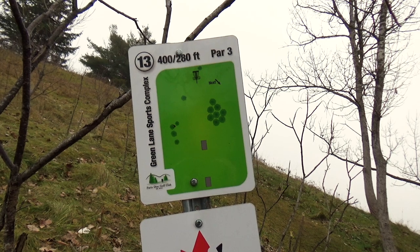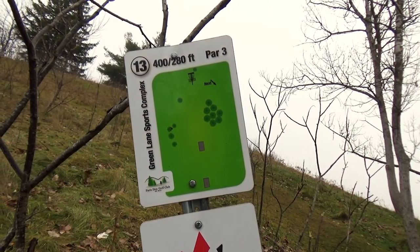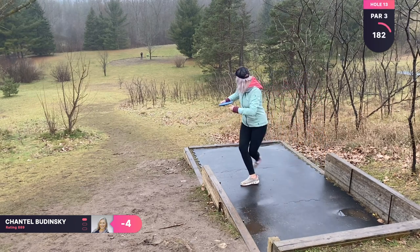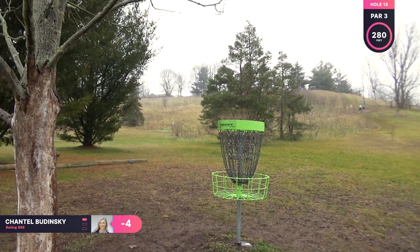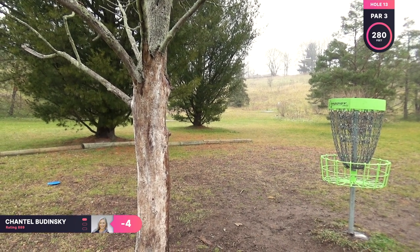Hole thirteen is a par three, 280 feet. This is a downhill hole and it's also an island. I'm throwing my Mako 3 again. I yanked it a little bit right, but I knew it would fade at the end. I have a nice short putt for my birdie.